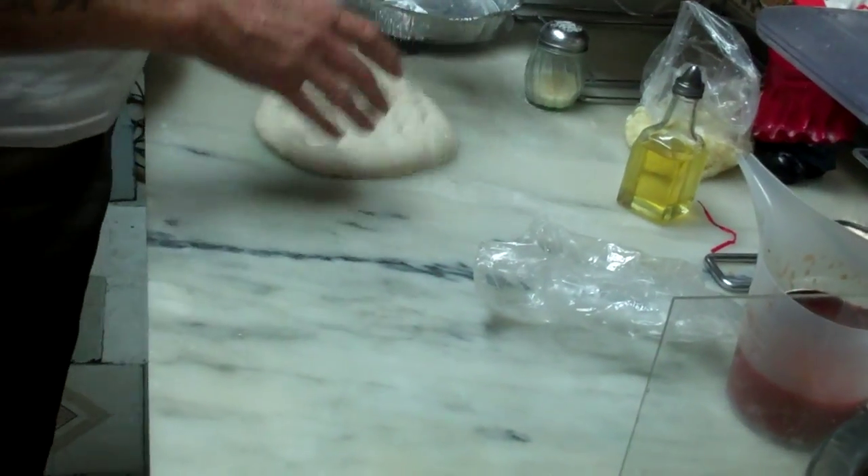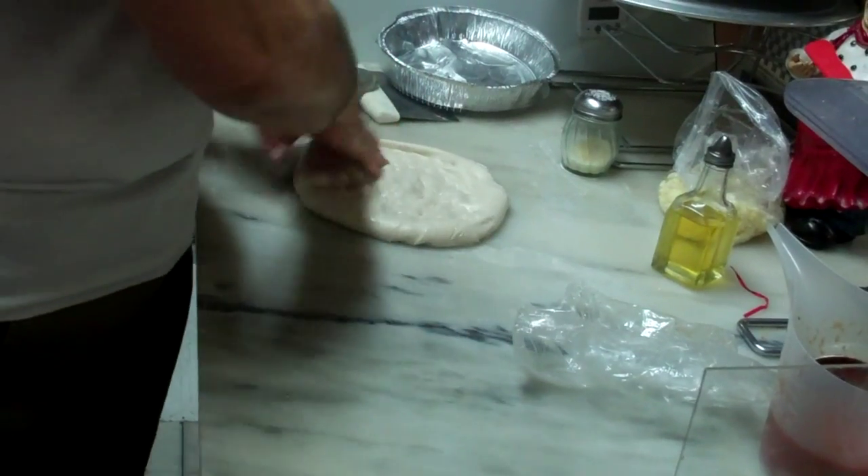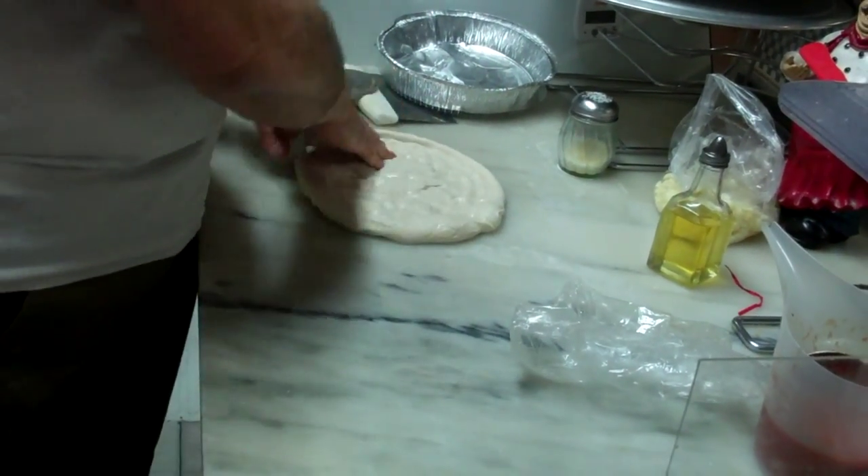So how much does this weigh? A pound? A little over a pound — pound point... 0.07 ounces.